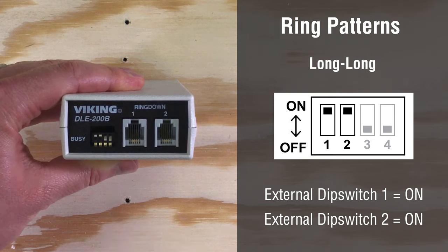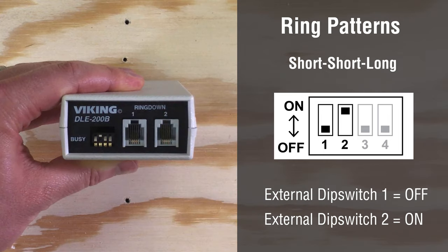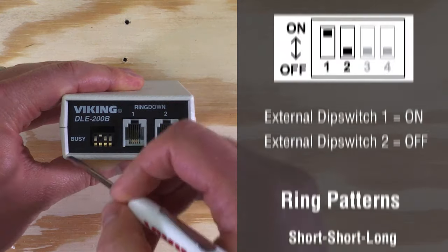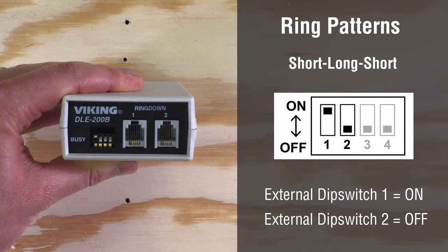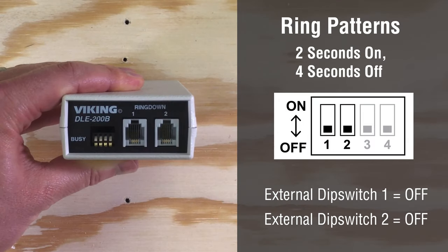The ring patterns are: long-long, short-short-long, and short-long-short, and the default two seconds on and four seconds off.